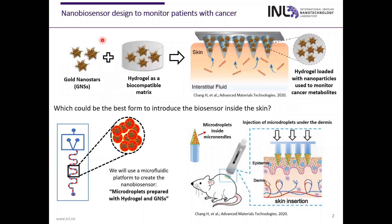In our project, we will create a nano-biosensor to monitor patients with cancer. This nano-sensor will be composed of gold nanostars embedded in different hydrogel formulations as a biocompatible matrix. This nano-biosensor will be injected under the skin of patients with cancer to monitor the different soluble cancer biomarkers that are present in the interstitial fluid of the dermis.